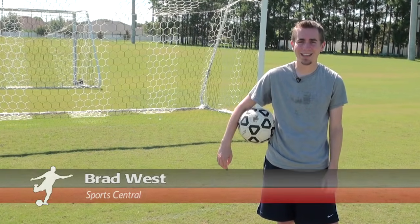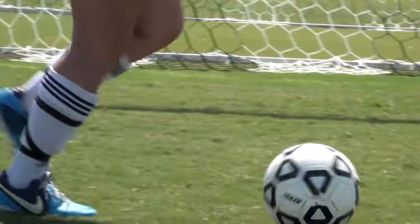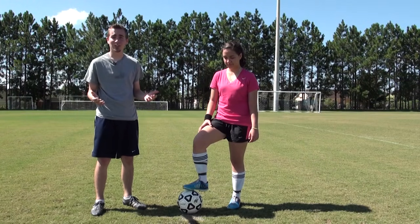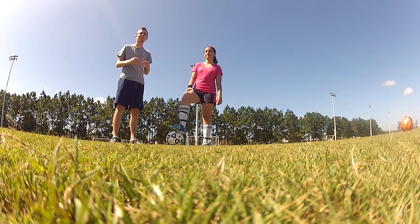Hi, I'm Brad and I'm going to give you some beginner soccer tips to help get you started playing the game. Passing, trapping and shooting are three basic skills necessary to be a good soccer player. Maria and I are going to take a moment to show you a few basic techniques.